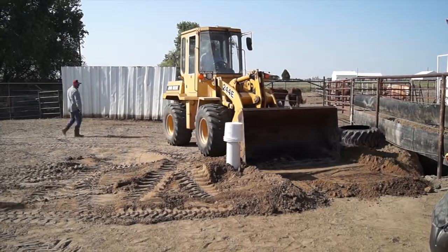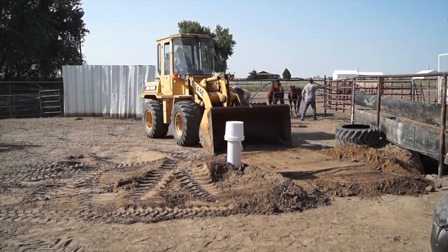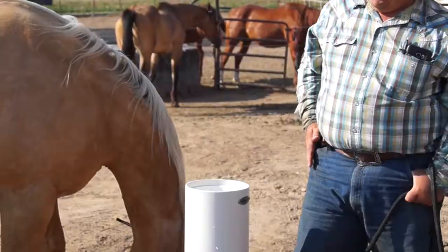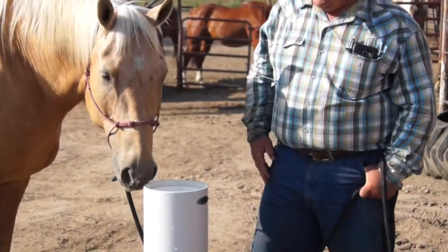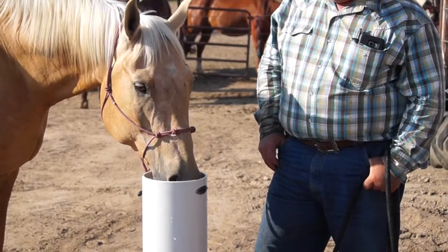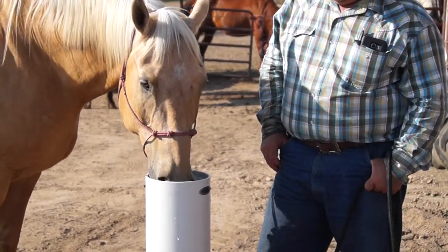And that's it — we're going to be ready to go. Turn on the water and horses have frost-free, no electricity, automatic watering all year round. And as all of us in the horse world know, the most important thing with our horses is water.